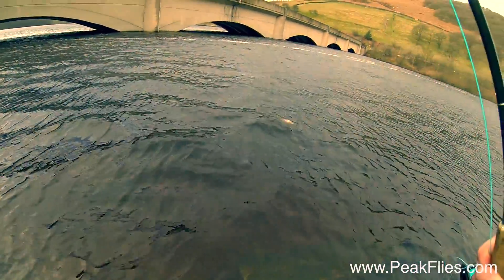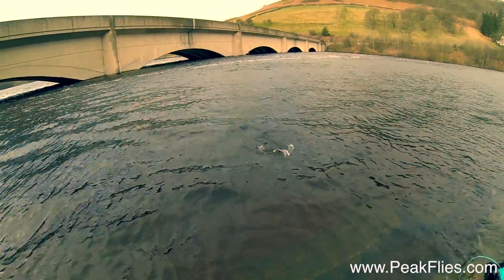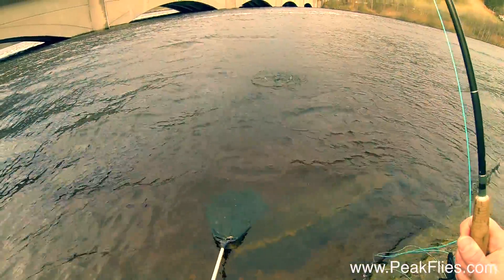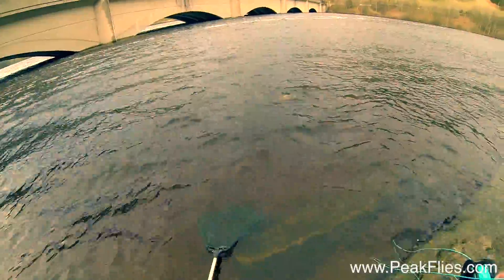After a few casts in this pretty horrific wind, I get a solid take at a distance of about 25 feet, and a short scrap later I manage to net this lovely rainbow of about a pound and a quarter.